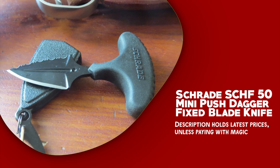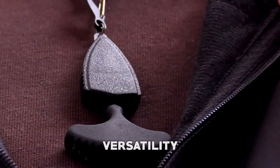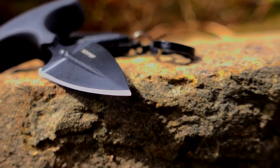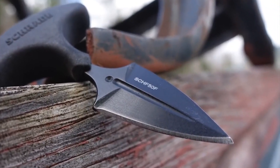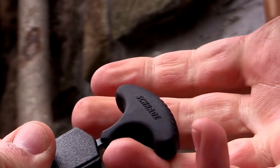Schrade SCHF 50 Mini Push Dagger Fixed Blade Knife is an excellent self-defense tool that provides superior durability, strength, and versatility. Its blade is crafted from double-edged 9CR18MOV stainless steel with a black finish and serrations on one side, providing two sharp edges with a non-reflective black coating and a fuller for maximum efficiency. The T-handle has notches for a steady grip, and the knife is a compact EDC option that can be carried on a keychain. It also includes a molded ABS neck sheath with a carabiner clip for easy storage; the sheath securely holds the knife to prevent drops and protect it from damage.